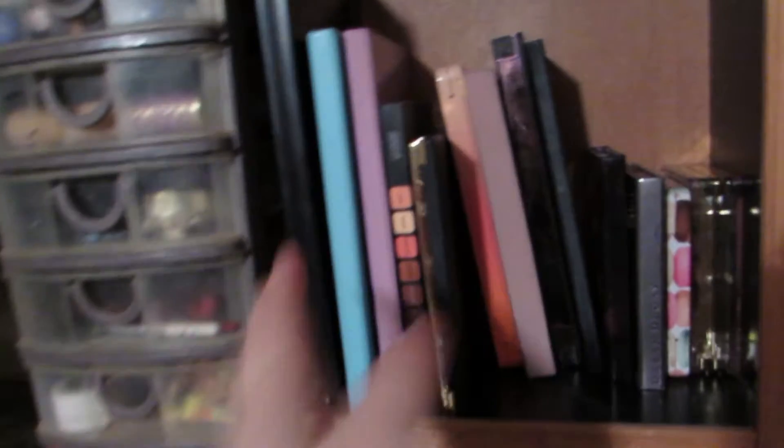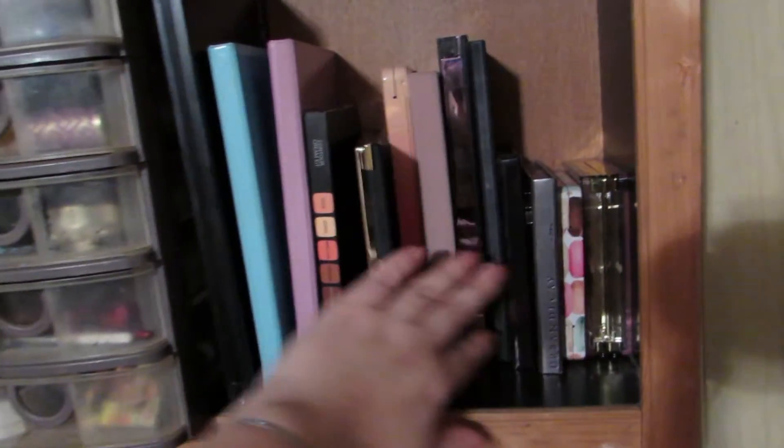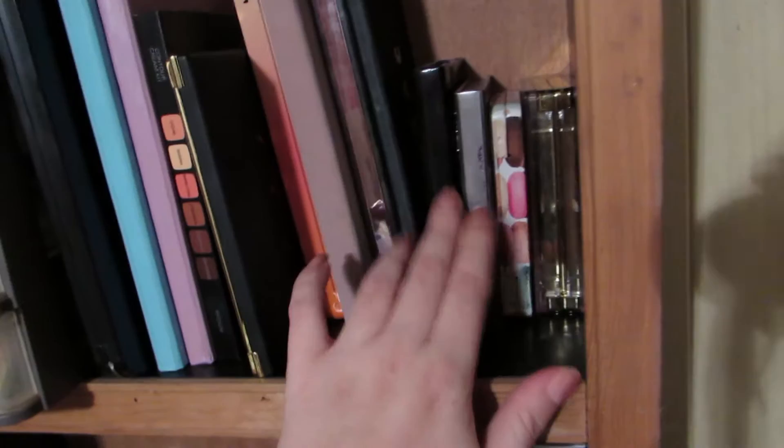Now we move up to this section — these are all of my eyeshadow palettes. My Tarteist, Sweet Peach, Modern Renaissance, Naked Smokey, Lorac Pro, some smaller Urban Decay, smaller Too Faced, my Milani palettes. And then these are the Z palettes that I keep my single eyeshadows in, my Anastasia Contour Kit, and then this big Makeup Forever tin.